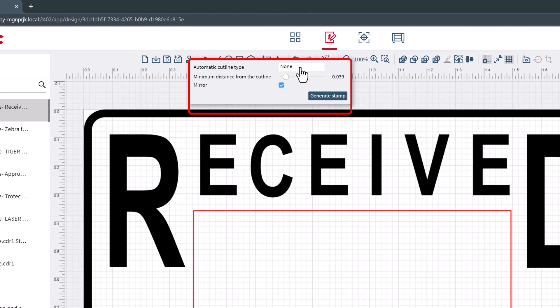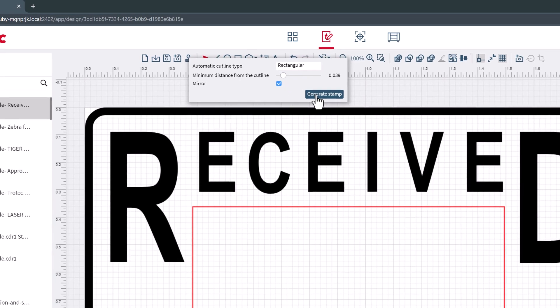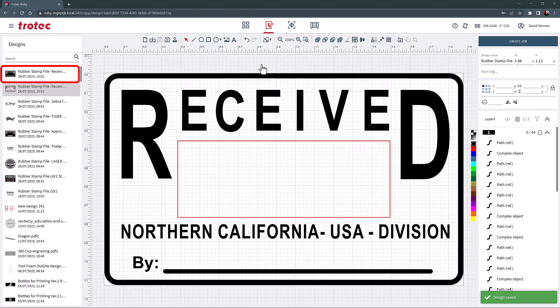Then select the Generate Stamp button. This will open a fly-out window for rubber stamps. Within this window, an outline cut line can be added with an adjustable minimum distance and a mirror button. In this example, I will add an outline cut to this file with a cut line distance of 0.039 inches. I will mirror the image and then select Generate Stamp. This will create an entirely new file on the left side design list, leaving the original free from any changes.